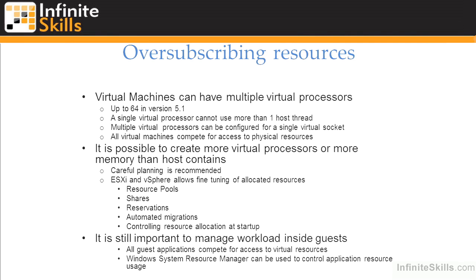We have quite a few techniques to guide the management of hardware resources within vSphere — things like resource pools, shares, reservations, and the distributed resource scheduler, which we'll cover later in this video series. It's still important to think about what's happening inside your guest VMs and make sure applications are tuned appropriately, using tools like the Windows System Resource Manager or the NICE infrastructure within Linux to allocate CPU and memory resources, because vSphere really doesn't have visibility into what's happening inside guest virtual machines.